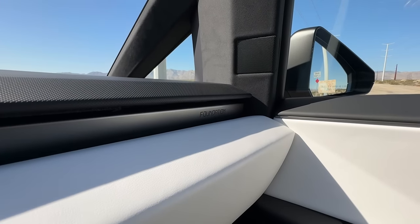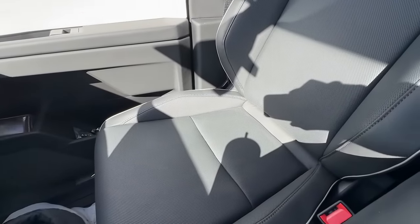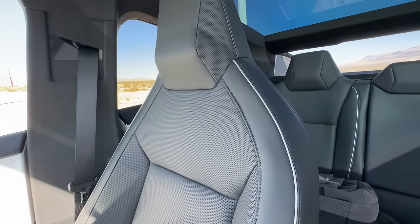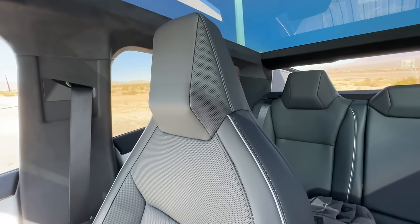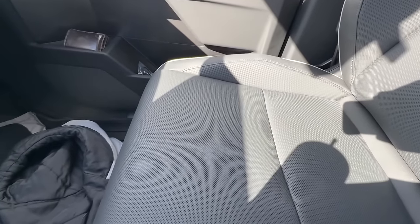We do have the foundation engraving right there to kind of show additionally — a better look at the seats right here. These seats are very comfortable so far. Until I test them a little bit further with more driving, the seats just look great and feel great. You have this very unique kind of gray pinstriping right there.